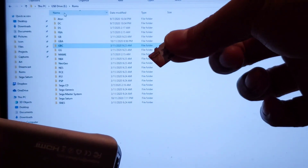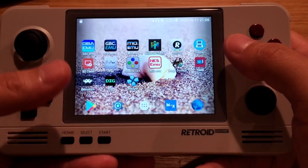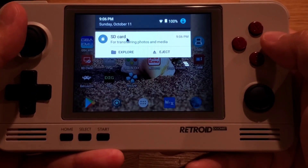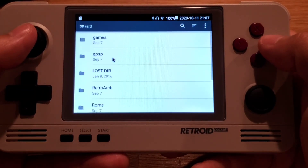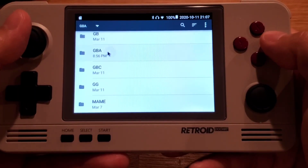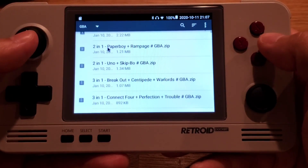Now that the SD card is in, you can click on the SD card to check all the content. Go to the ROMs folder and check the GBA folder — all the files are now in here.